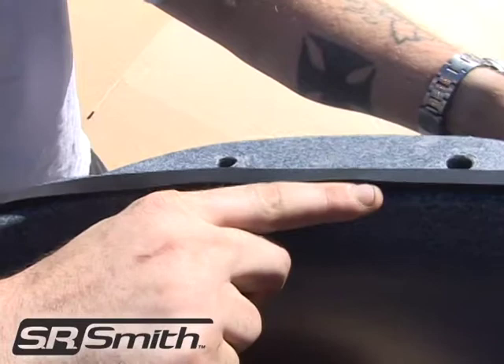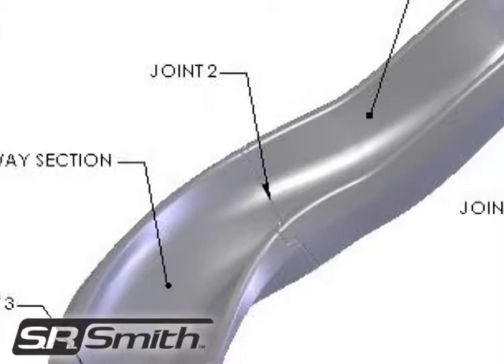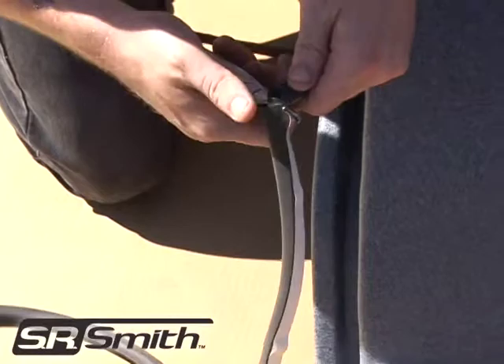After the gasket material is securely installed on the first joint, identify joint number 2. The second joint is where the runway entry section meets the middle runway section. For this joint, use the 1½ inch by 1½ inch gasket material. This gasket comes in a 12 foot long piece that needs to be cut to the appropriate length. Lay the material along the groove at the bottom of the runway entry section and cut it to length. Remove the protective film from the back of the piece you just cut and apply the gasket to the groove.